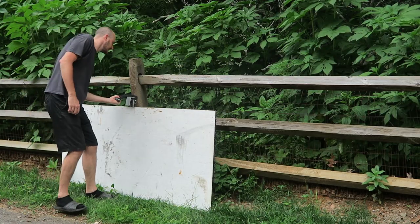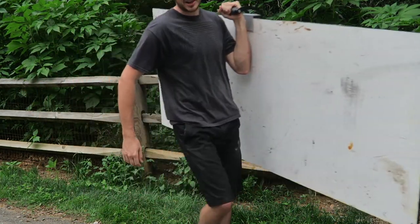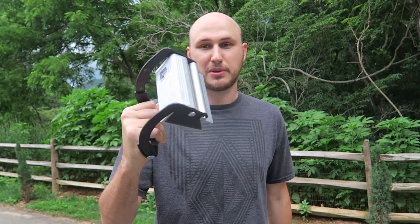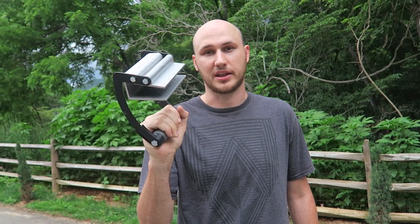You know what, guys, if you ask me what I think about this thing — it's a very useful tool to have around the house. I actually have to move around sheets of wood all the time, and I wish I had this before because it's going to be a lot easier and way more comfortable from now on. So that's pretty much it. Thank you for watching and I'll see you next time.